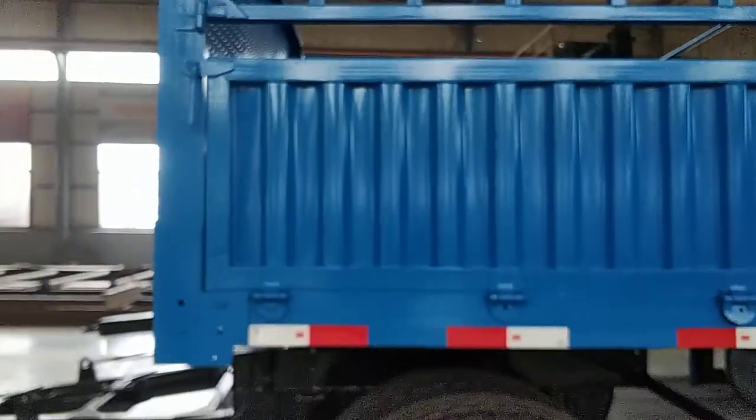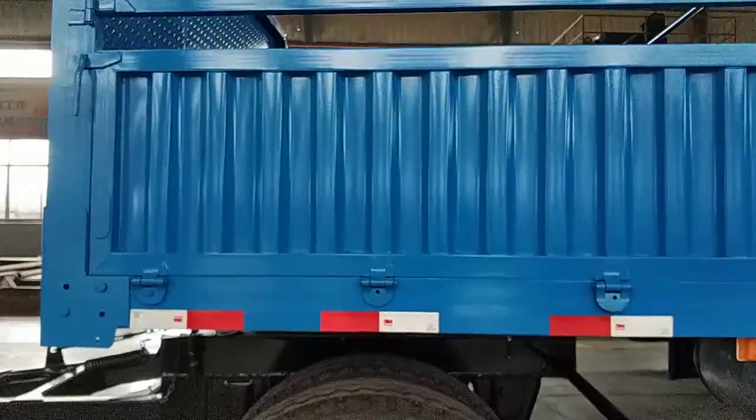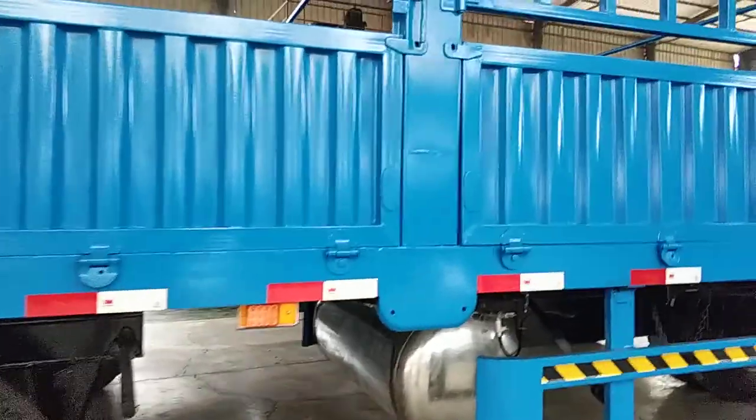The side fence is 60 centimeters plus 60 centimeters, so total is 1.2 meters.